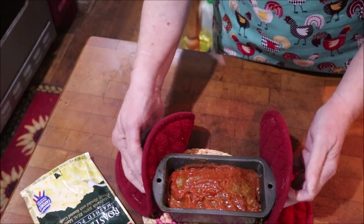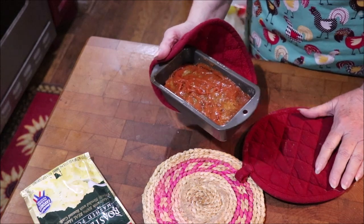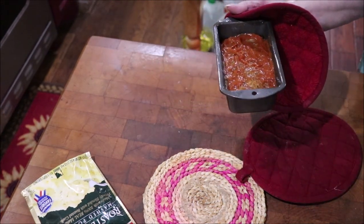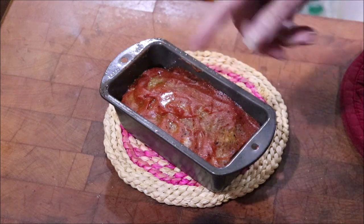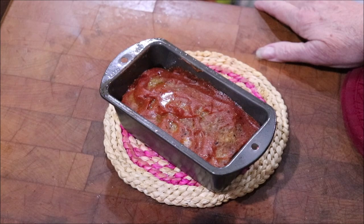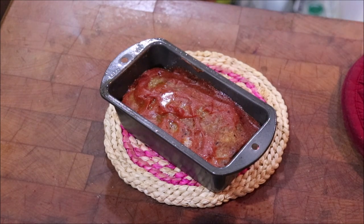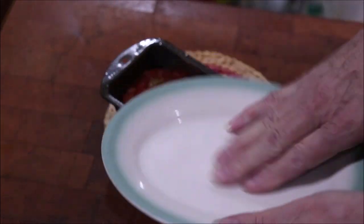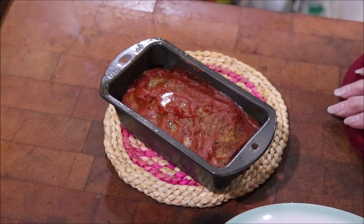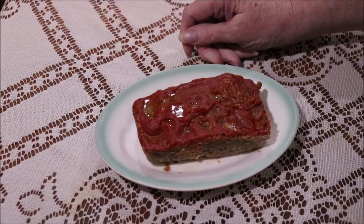I'm going to put the glaze on. I think my meatloaf's done — I'm just going to do it for probably five or six minutes and use the thermometer. Okay, I got the meatloaf out of the oven and it smells wonderful. I can smell the pepper sauce I put in that glaze. I'm gonna let it cool just a minute and then take it out. I hope it'll fit on this little plate right here that belonged to my great grandmother — it's Homer Laughlin. I think it'll fit on there and that'll be a pretty display.